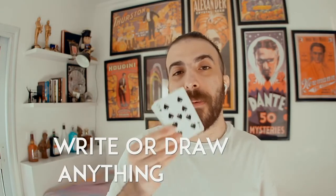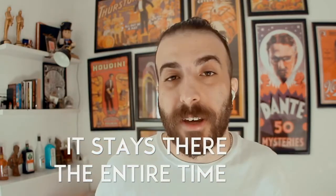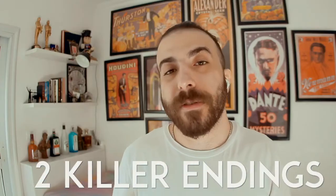This is how the peek looks: you hand the business card to a spectator to write something or draw something. Or you can hand them a deck of cards — they choose a card and place it clearly in the center of the stack. All you're going to do is this, and that's how you get the peek. You don't need to touch the deck anymore; it stays there the entire time.